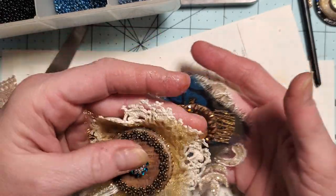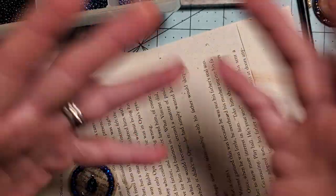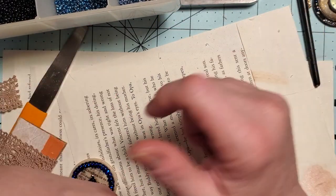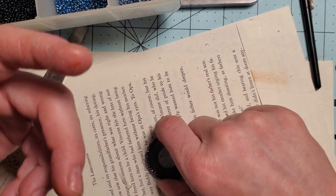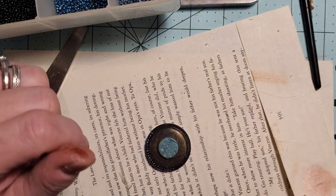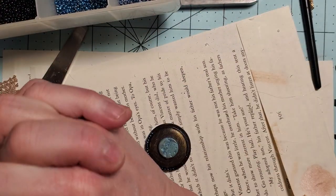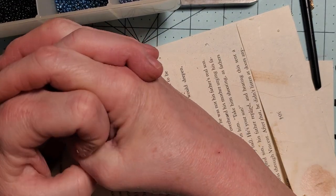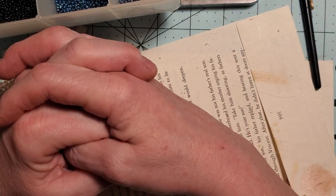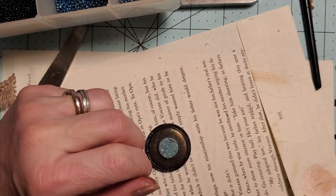I hope you guys enjoyed today's video and I hope that you guys play with some buttons and turn them into something beautiful. I am going to finish this little guy. Have a wonderful blessed day - I love you so much, thank you for spending time with me and I'll see you guys tomorrow. God bless each and every one of you, bye!